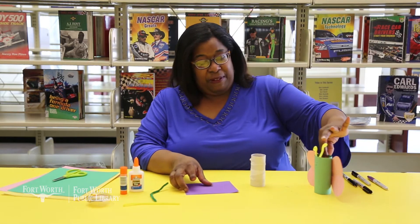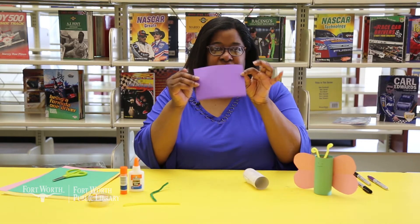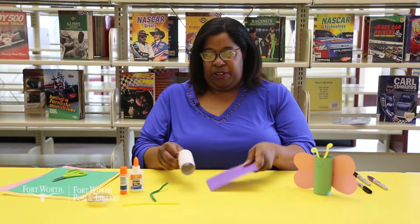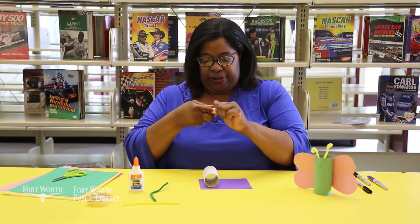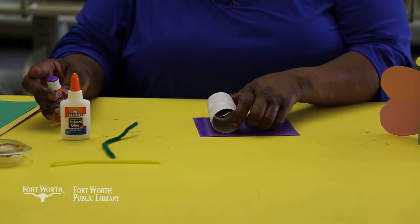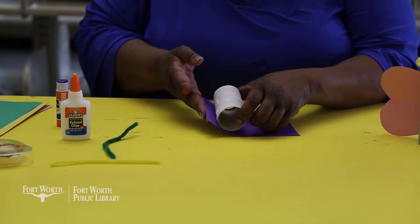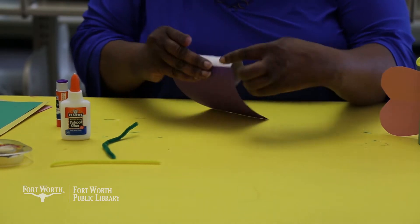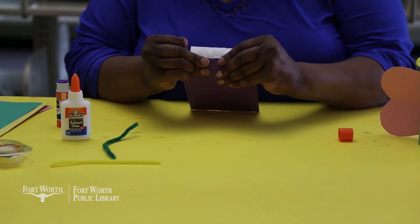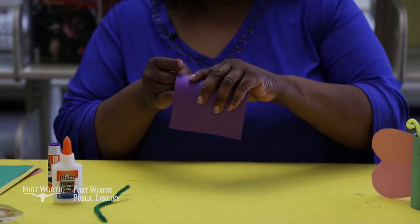What you're going to do is make this cute little butterfly. To start, take your toilet paper roll and cut out a piece of construction paper designed to go around it. Take your toilet paper roll, construction paper, and glue, put your glue on like this, and attach it. Hold for a few seconds to make sure your glue sticks, then tightly wrap your paper around your toilet paper roll.